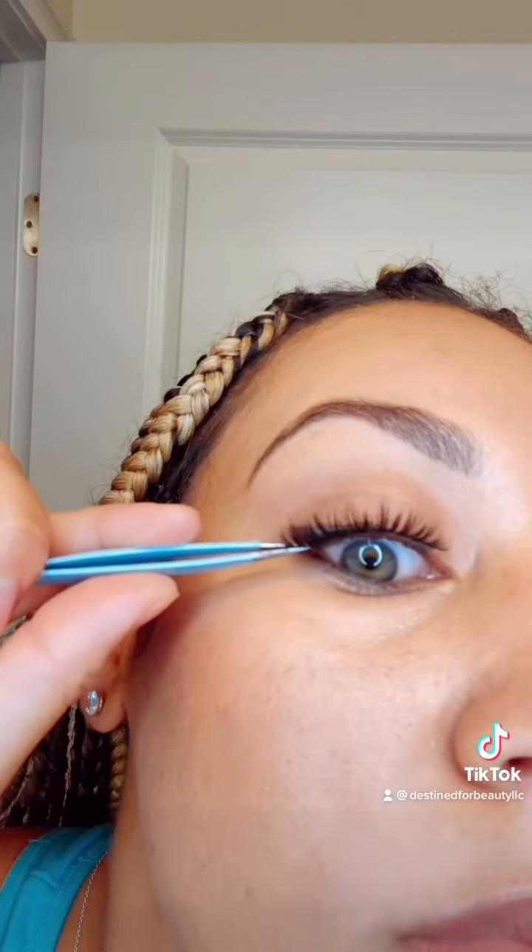After you place the strip lash, use pointy tweezers to first secure the outer corner, then the inner corner. I like to do it that way first so I can make sure the lash is where I want it on the outer corner. Then just use the tweezers to push the strip lash into your lash line, and that is it.